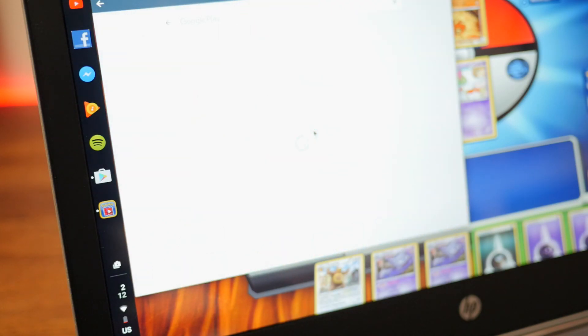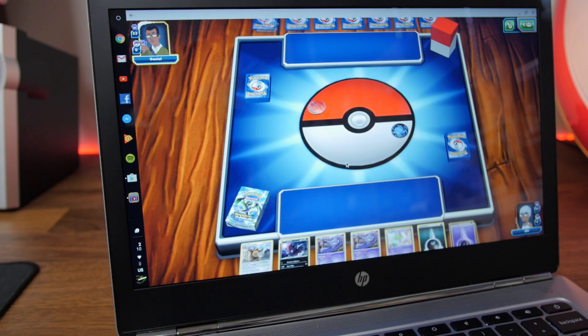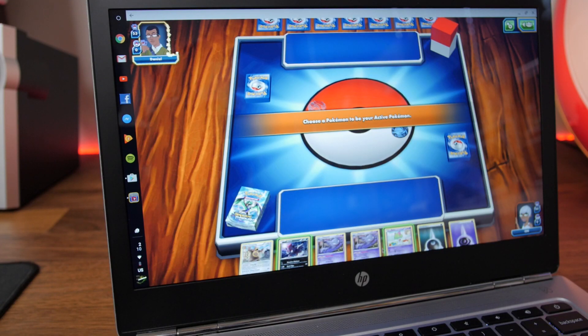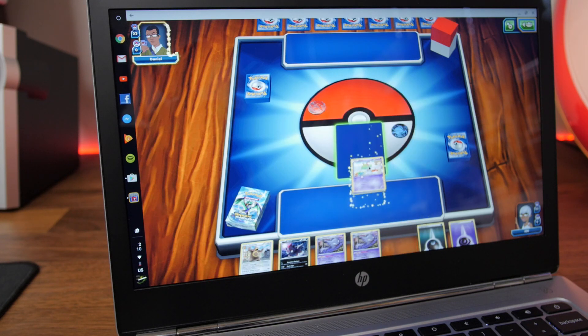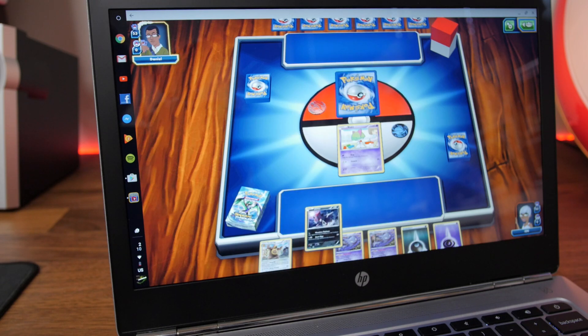The day I was about to release this video, we received the Play Store on the developer channel, so we added some footage here. Android apps seem to run pretty well so far. The lack of a touchscreen hinders this aspect slightly, but from what I've played with so far, it seems very promising.